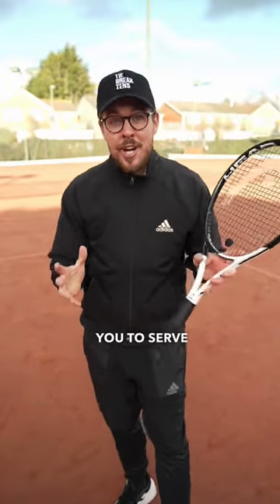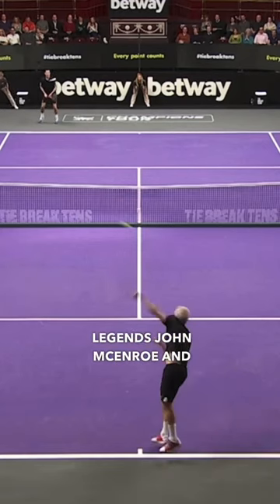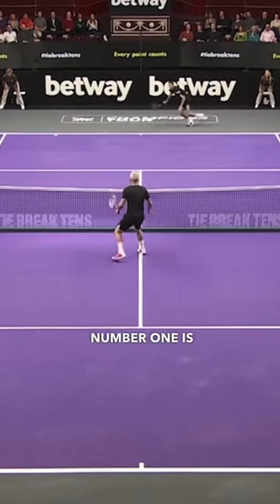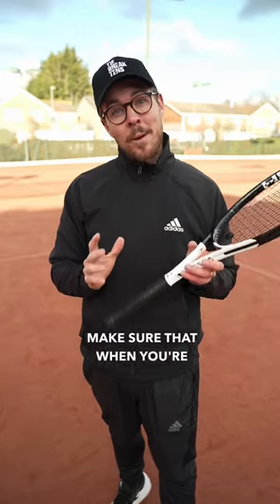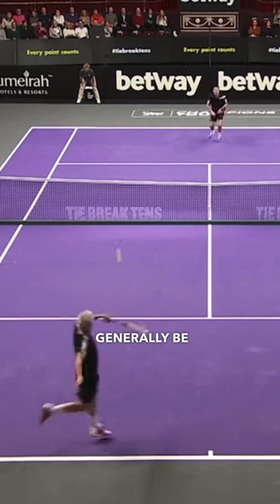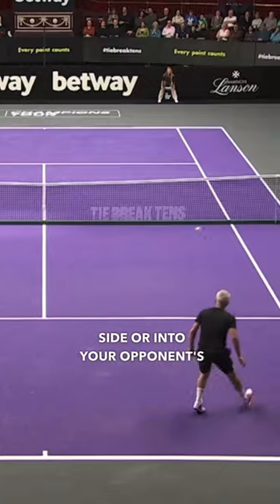Here are three tips to help you serve and volley like legends John McEnroe and Tim Henman, here at the Albert Hall tiebreak tennis event. Number one is about placement. Make sure that when you're planning to serve and volley, you serve into your opponent's weakness. That may generally be the backhand side or into your opponent's body.